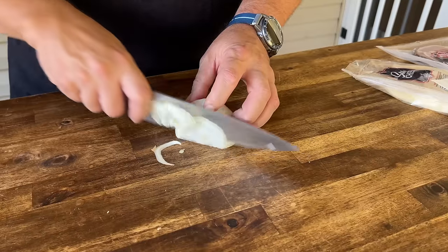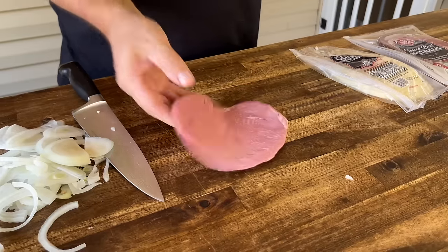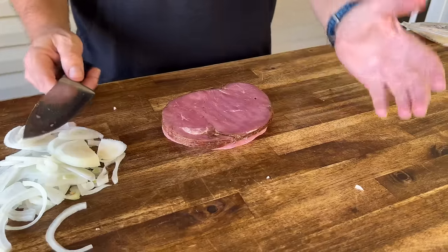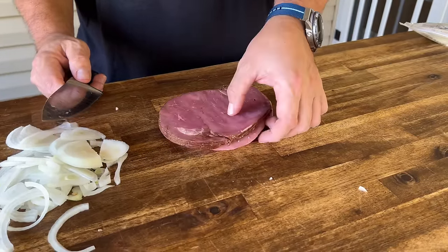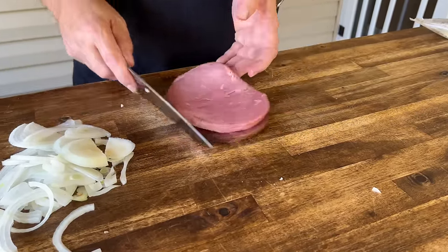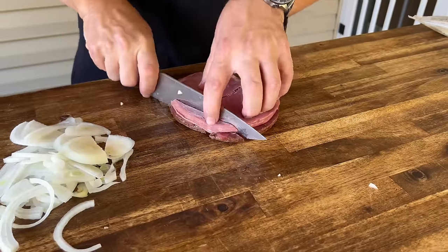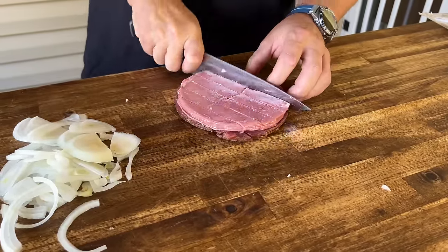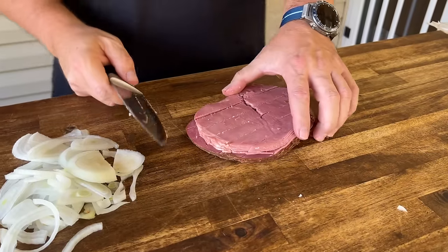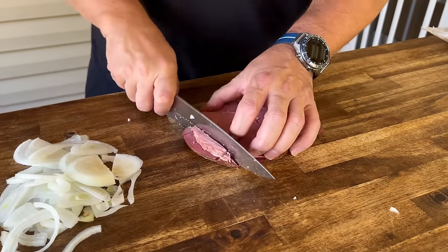When it comes to the Reuben, I absolutely love both cuts of meat. We've actually made our own pastrami before, but I thought what better way to do a quick video. This is actually going to spur our Pellets and Pits video coming soon - a pastrami turkey breast. I've been wanting to do that.